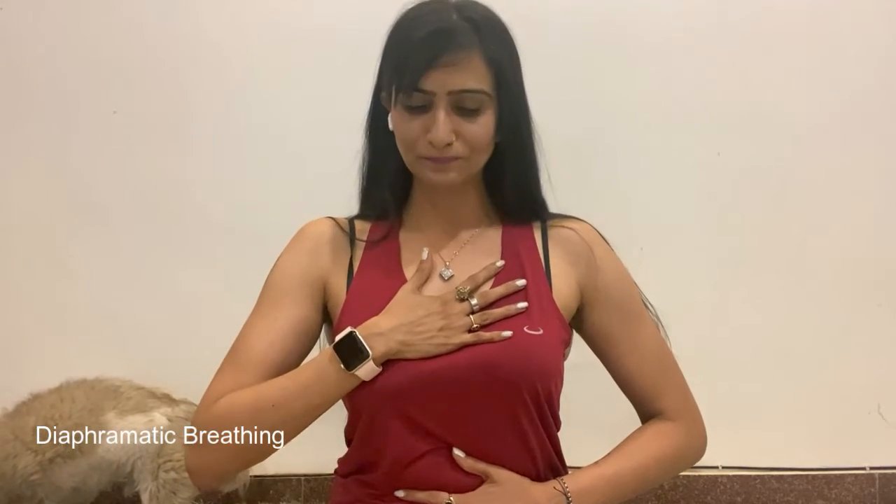For box breathing, put your right hand on the center of your chest and your left hand on your belly. You will breathe in, inflate the belly, then inflate the chest. As you breathe out, deflate the chest and deflate the belly. This is called diaphragmatic breathing — you're really breathing into your stomach. Shallow breathing is through your chest, and that happens when you are in an agitated or stressed nervous state.